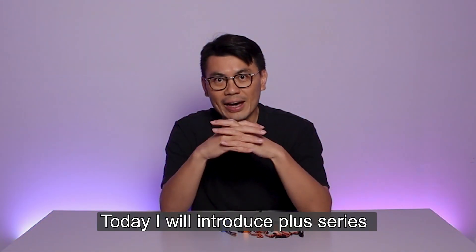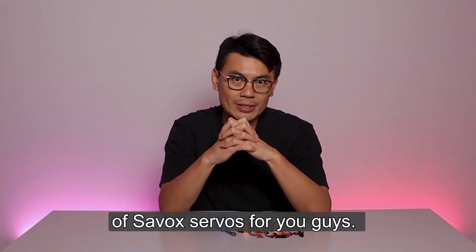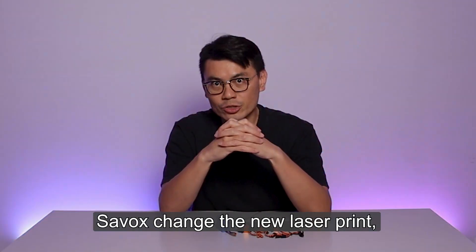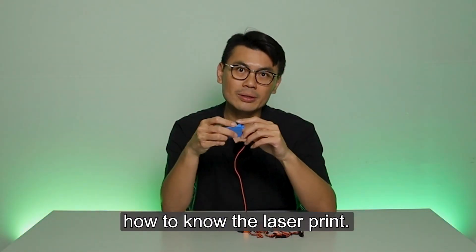Hello, this is Andy. Today I will introduce the plus series of the Savox servo for you guys. Everyone knows that Savox changed the new laser print, and I will teach you how to read the laser print.